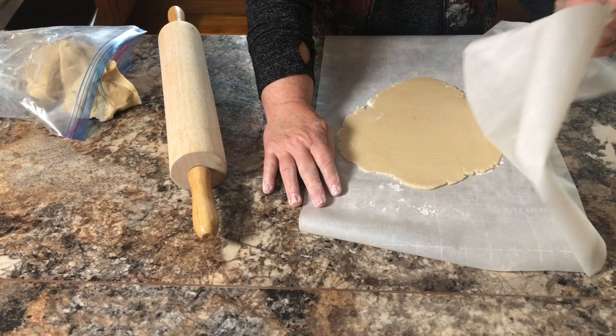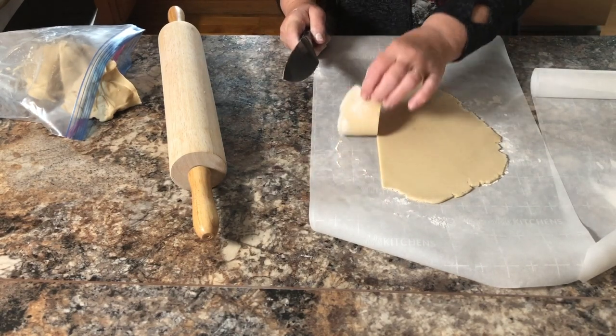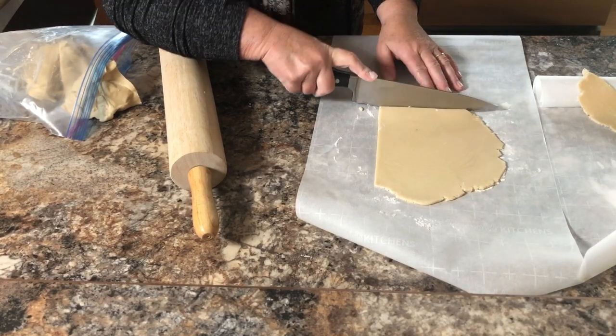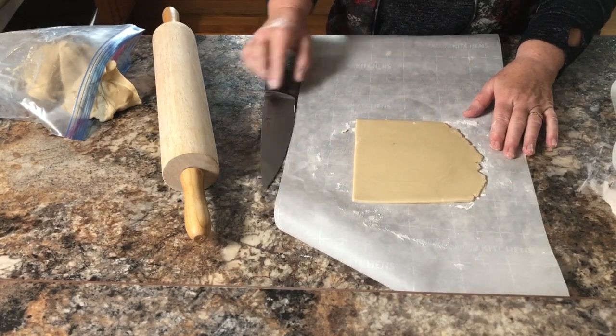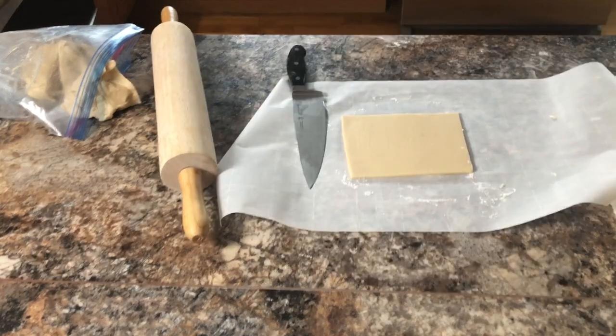You can roll it as thick or as thin as you want, but generally about a quarter of an inch thick because it does rise a little bit. Then take a sharp knife and cut it into a four-inch square — I cut some in four inches and some in five-inch squares, so you can do whatever size you want. Just make sure your design is centered in the middle nicely.